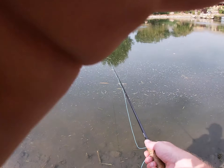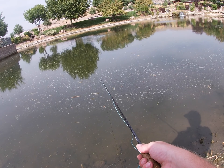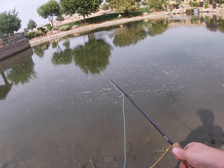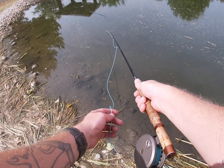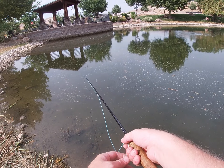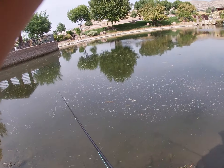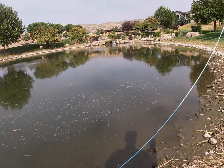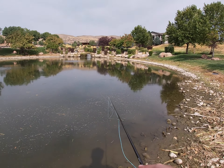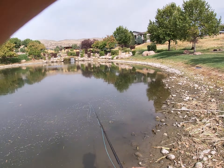I would like to get some GoPro shots of fish hitting this little popper because they just explode on it, but I'm having trouble finding them right now. I might have to move over to that side over there — there are some good spots on that side of the pond that are deeper, and that's where I've caught my bigger bass and my bigger bluegill.